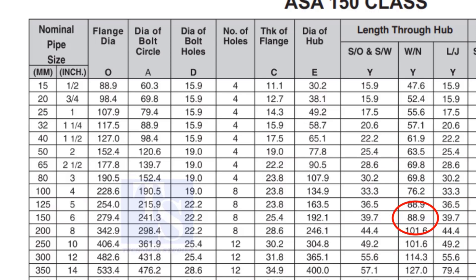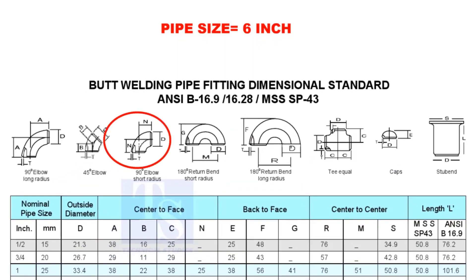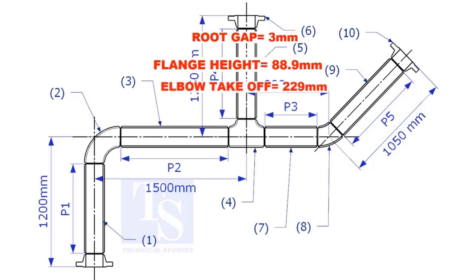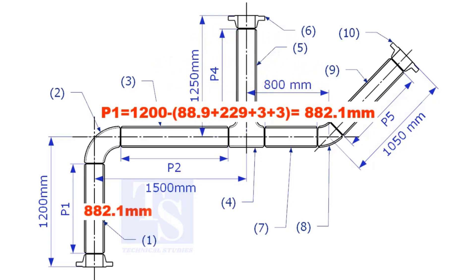Note down the height. Check the take-off length of the elbow — it is 229mm. Assume the root gap is 3mm. Substitute the sum of the height of the flange, elbow take-off, and two root gaps from the total length of 1500. The length of pipe P1 is 882.1mm.